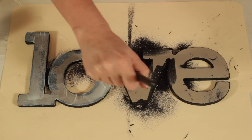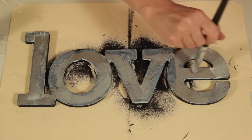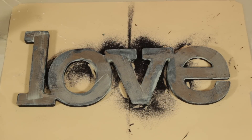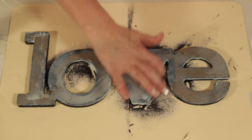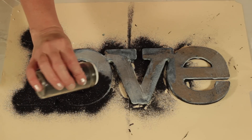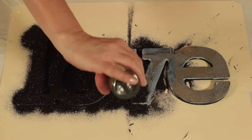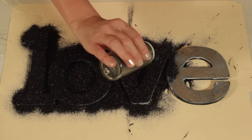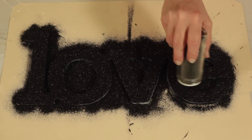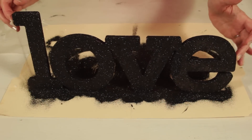After the edges are all glittered, apply Mod Podge to the tops of the letters. Use your finger to wipe away any clumps or excess Mod Podge. Sprinkle with glitter, making sure you have full coverage. Tap off the excess glitter.